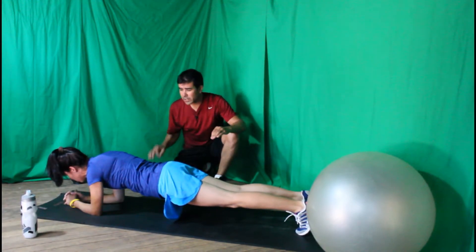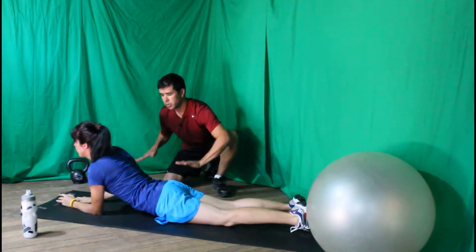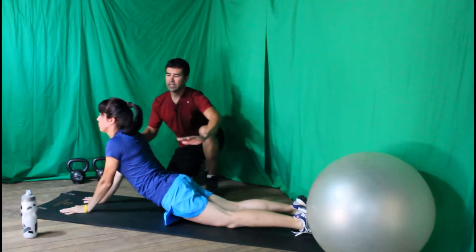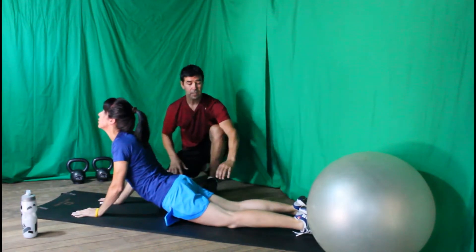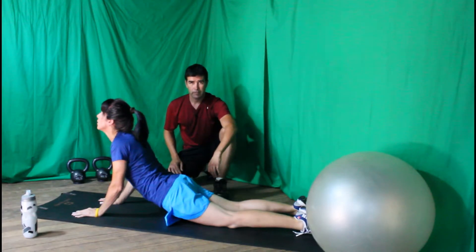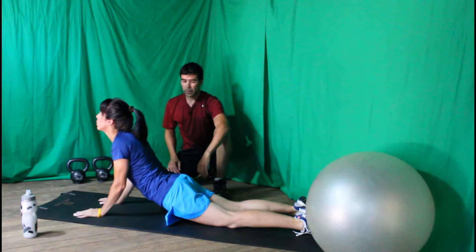Now go ahead and rest your hips down and go into Cobra. Straighten your arms, put your hands under your shoulders, lift your chest up, hips stay down, shoulders relax away from the ears, and continue breathing.